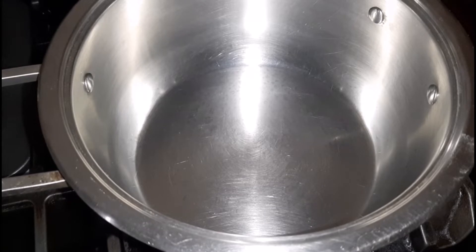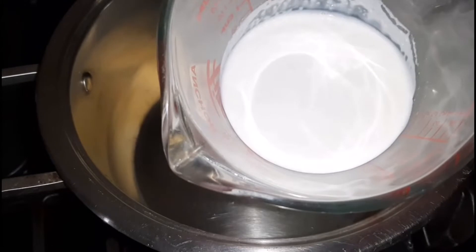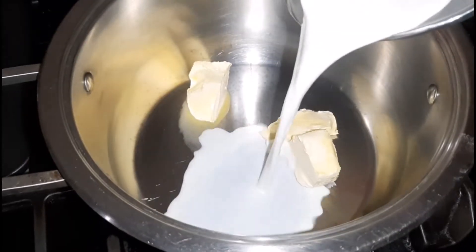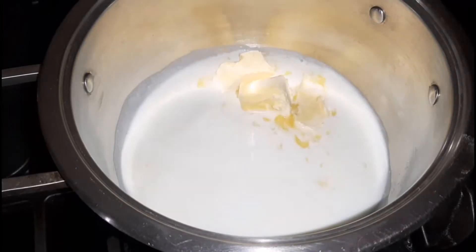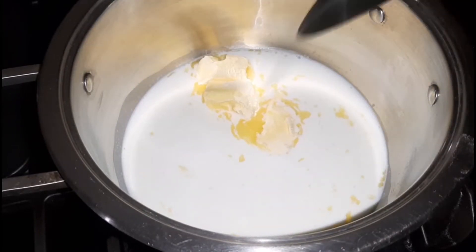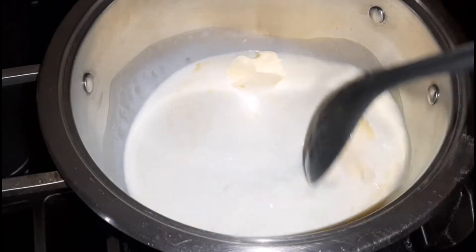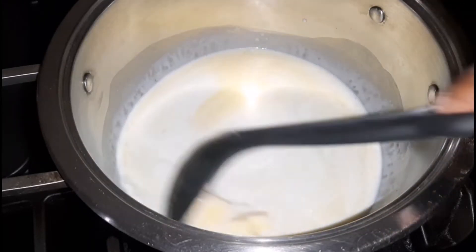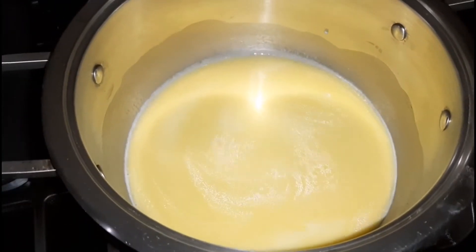In a pot on low heat — because you don't want to boil the mixture — I'm going to add in the margarine, followed by the milk, and we are also adding in some water. Once it has been added, I'm just going to mix around until it's melted. We don't want the mixture to boil; we simply want it warm enough to activate the yeast when we pour it into the dry mixture.